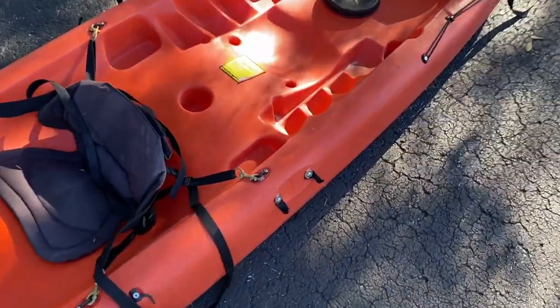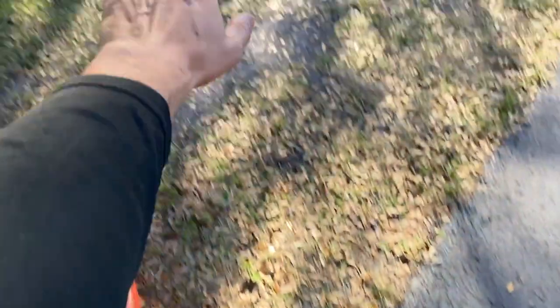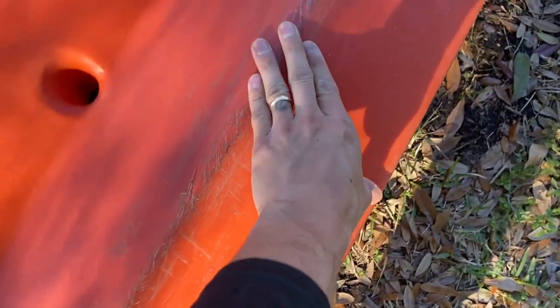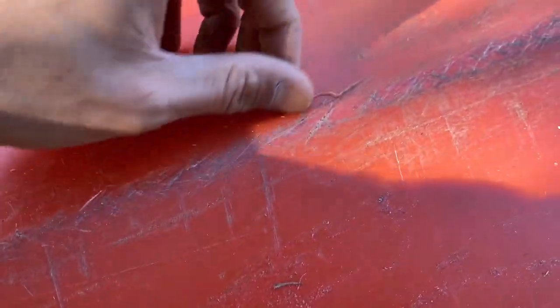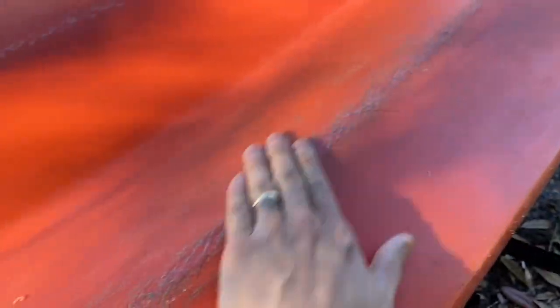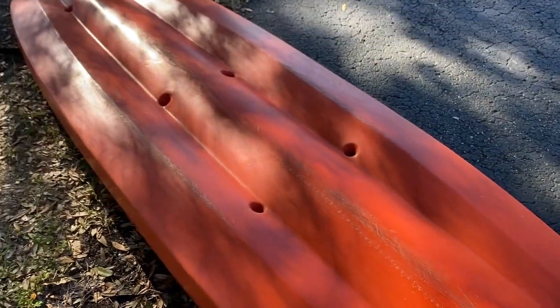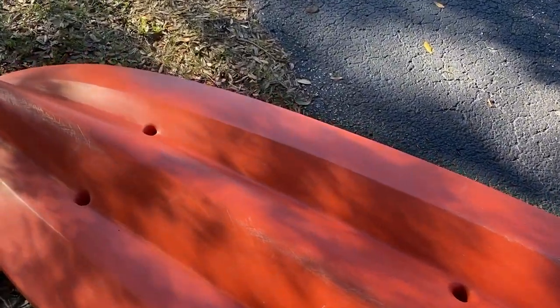Let's look at the damage we got here. We were dragging this thing around on the asphalt in this church parking lot. You can see even pulling it around there's a scuff right there, but that is not deep enough to cause a leak. We got some nice scuffing, but let's add a few cinder blocks and see how it does.